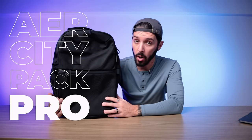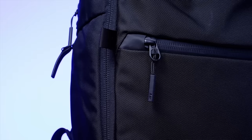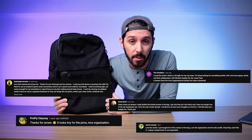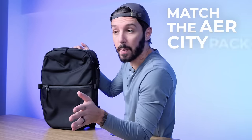It's you, it's me, and it's time for an Air City Pack Pro review. We did a review on the Air City Pack regular about a year ago, and let me tell you something, you guys love that pack.